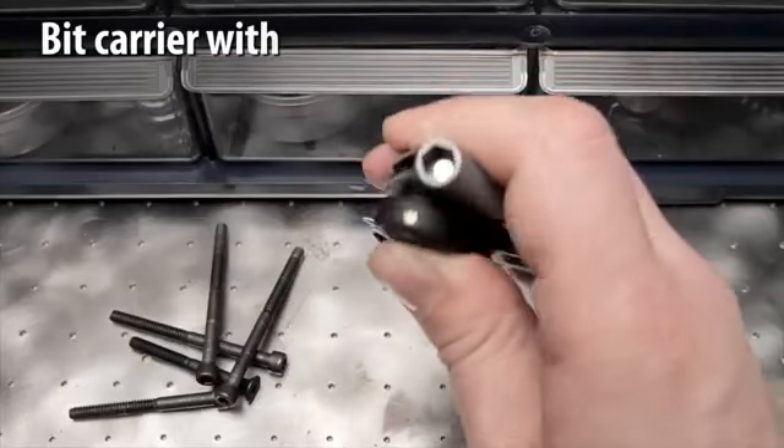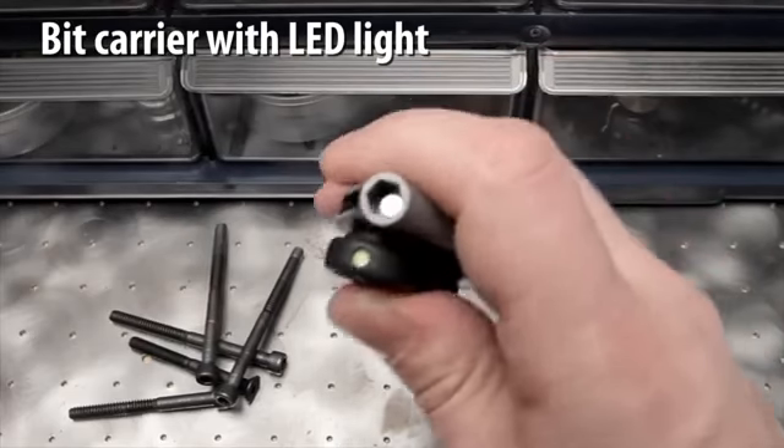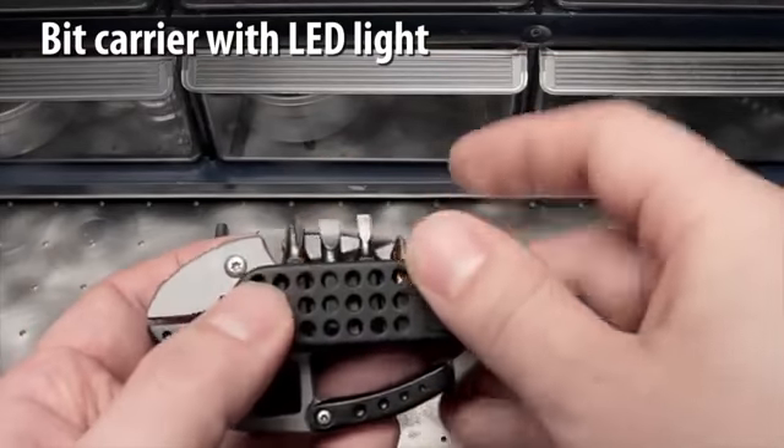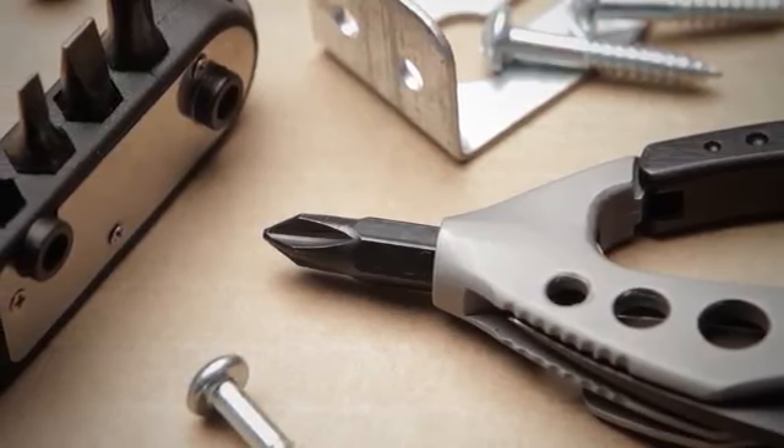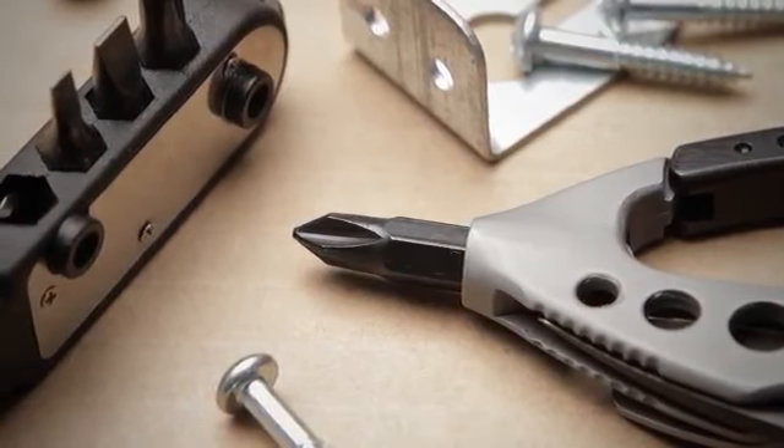The removable bit carrier is a high intensity LED light and has two locator posts and strong magnets to hold it securely to the Guppy's side. The removable bit and driver are held securely in place in the tail of the body.